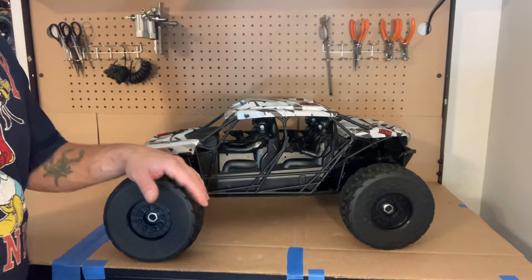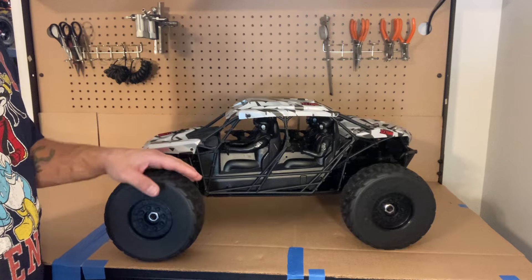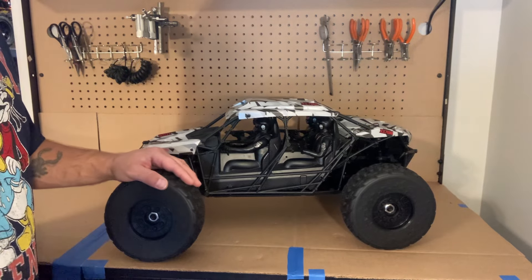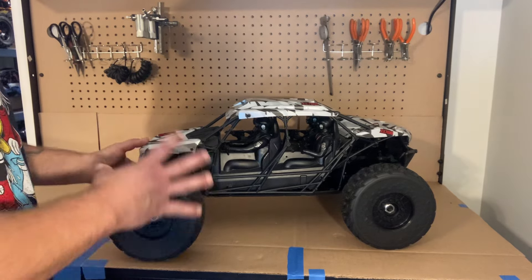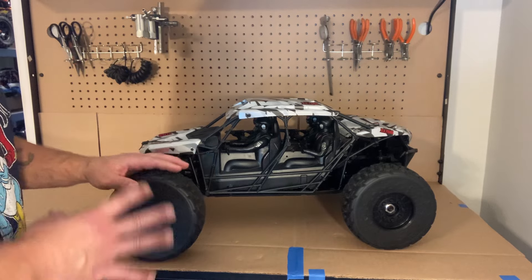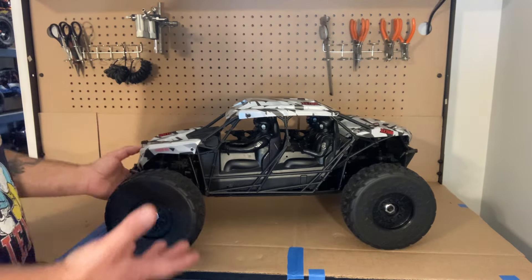Today I am revealing another RC in my RC arsenal: the 1.7 scale Arma Fire Team BLX 6S Assault Vehicle. I'm going to say first off, you guys, I love this car. I'll probably say that about a lot of cars, but this is kind of a military-based offering.